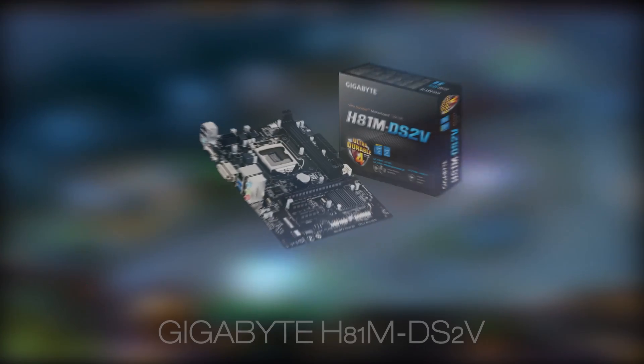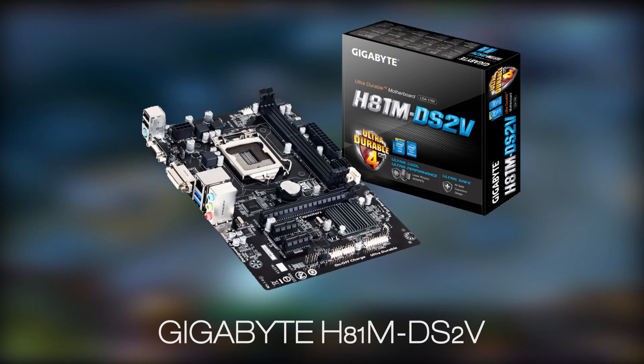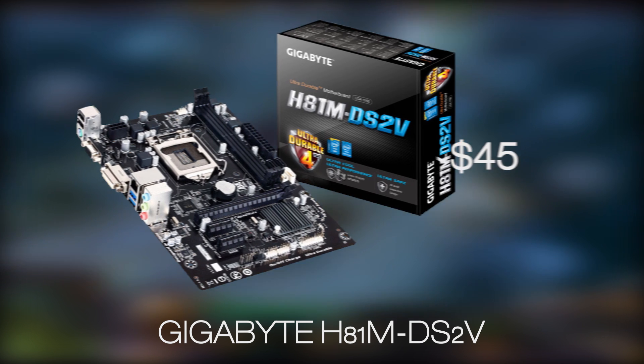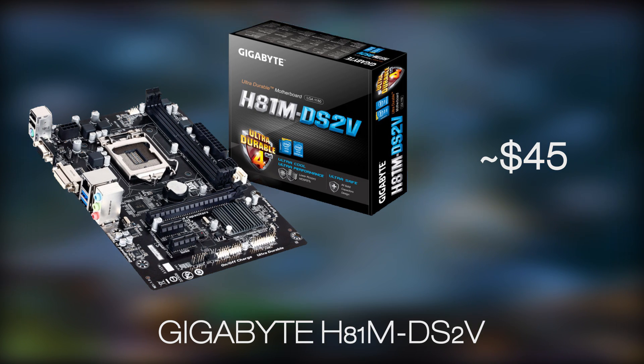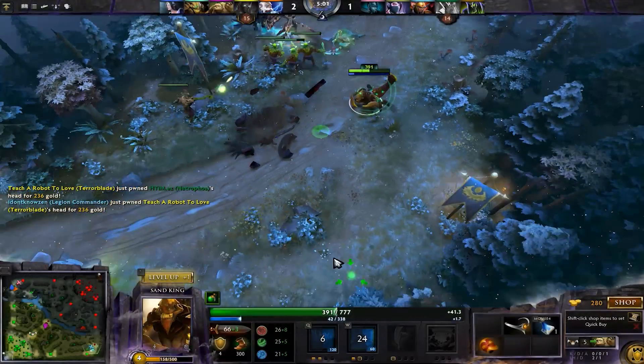As for the motherboard, we chose a very affordable but still capable option — the Gigabyte H81M DS2V model, which can overclock the CPU over 4GHz with a BIOS update. It's definitely not one of the most equipped motherboards out there, but it will get the job done.